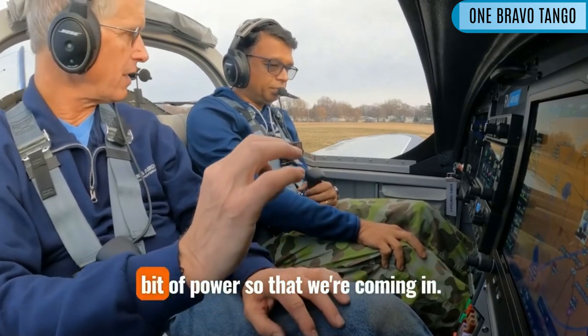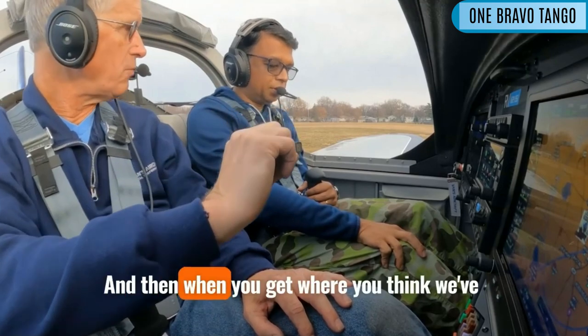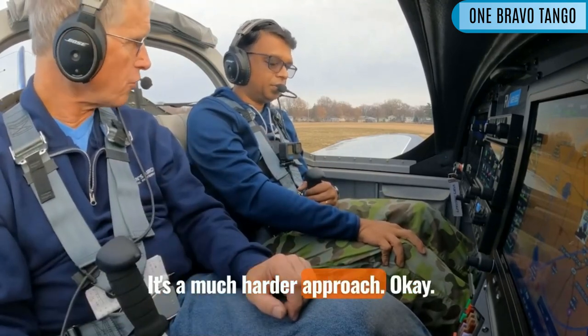You're going to be carrying a little bit of power so that we're coming in, and then when you get where you think we've got it, you just slide the power out. Just pull it out, and we're going to bang down.